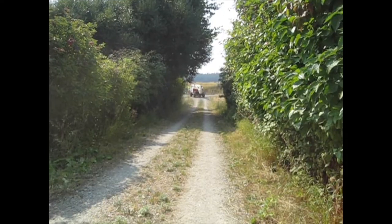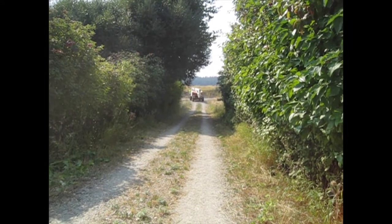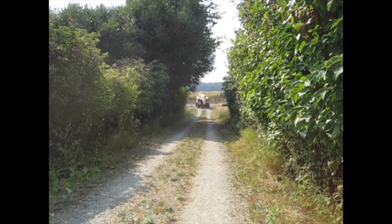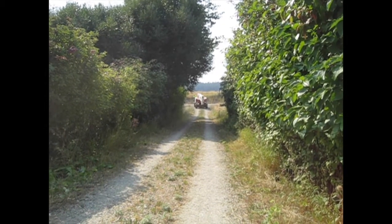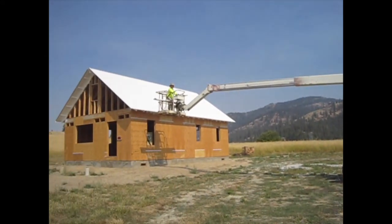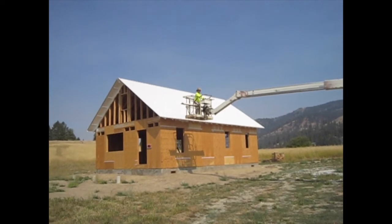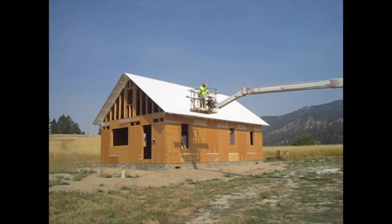We just got our articulated boom lift delivered and Stacy is driving it onto our farm — looks like quite a beast. Stacy has got the boom lift and is starting to position it so that he can get to the ridge peak and put on the top trim for the roof.